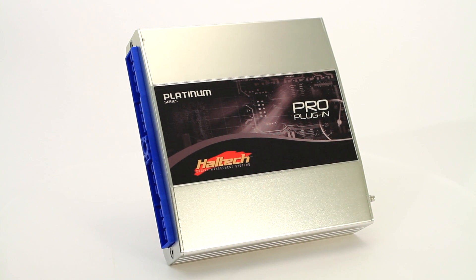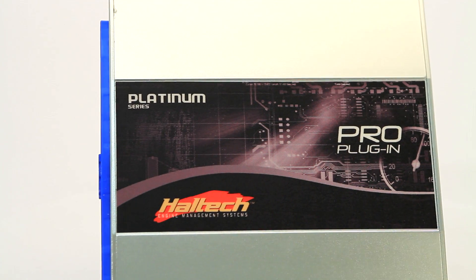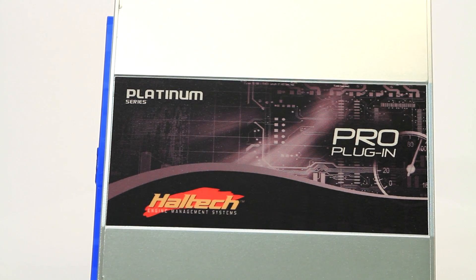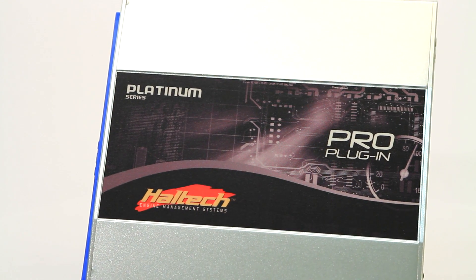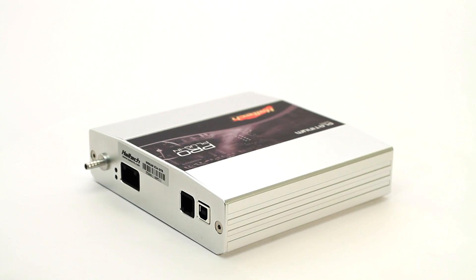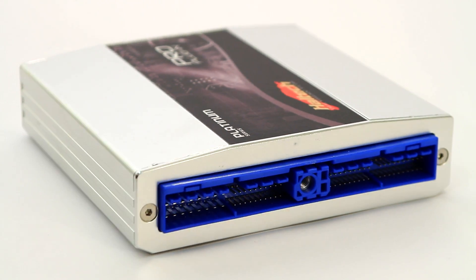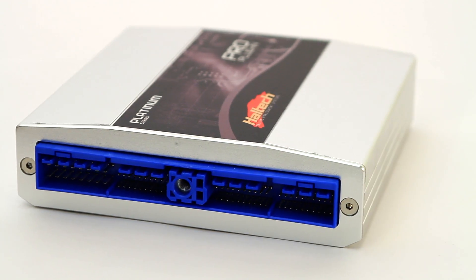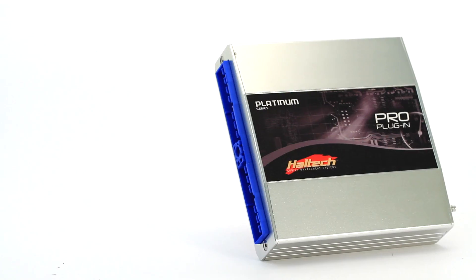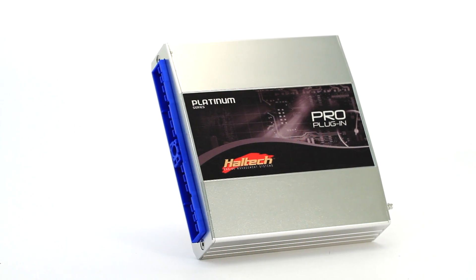Like all Haltech Pro plug-in ECUs, the Nissan R34 ECU is a direct plug-and-play replacement of the OEM and requires no messy rewiring. The Nissan R34 Pro plug-in uses the car's factory sensors and supports sequential injection and direct fire ignition. It suits a Nissan Skyline R34 GTR with a manual transmission.